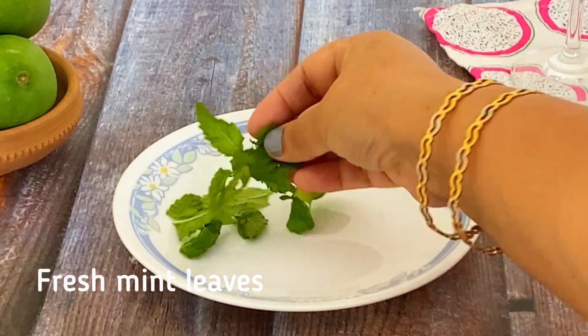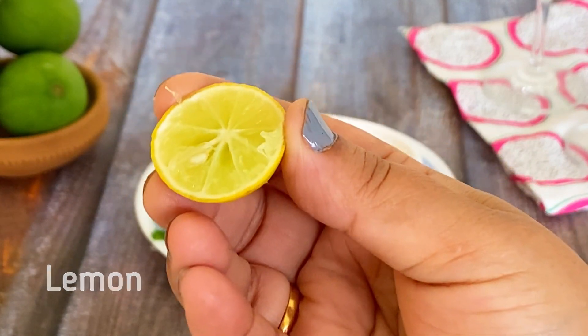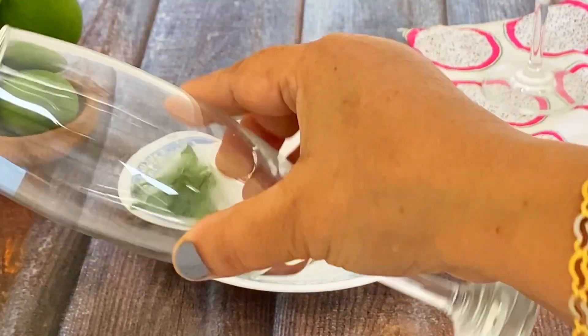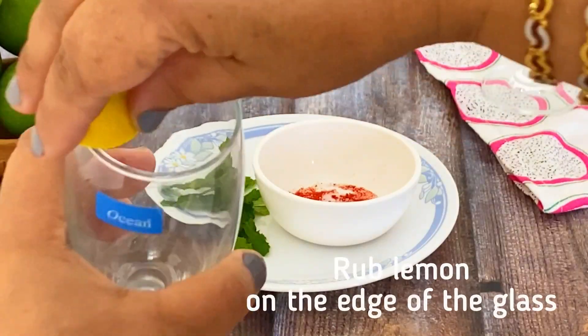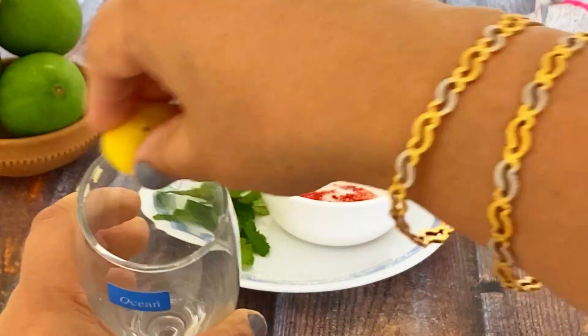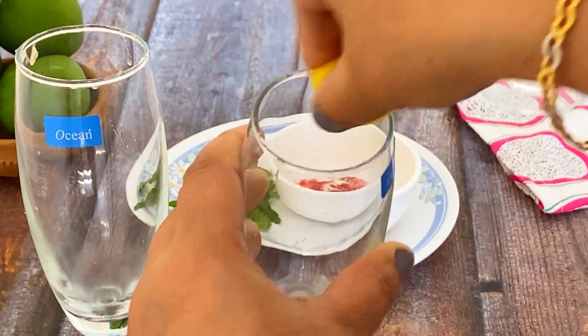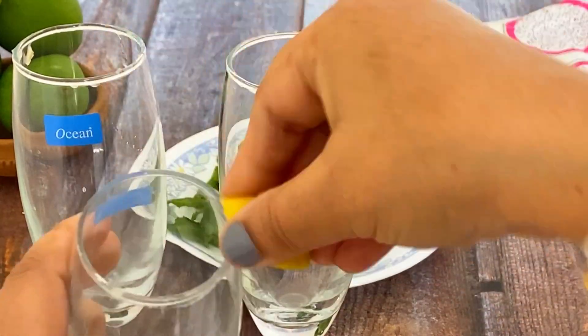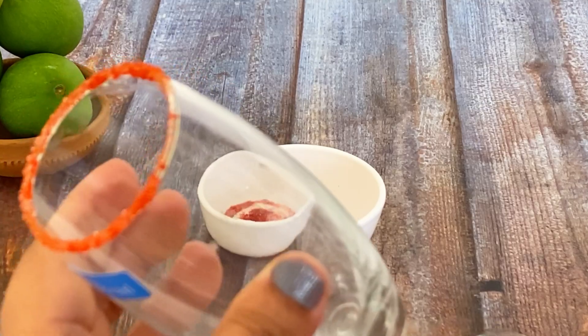When you have to drink it, take some salt and then put some mint leaves, a little lime. Add one lime to the top and add a base. Add 20ml of lime. We will add the glass to the rim and add the salt to the side.